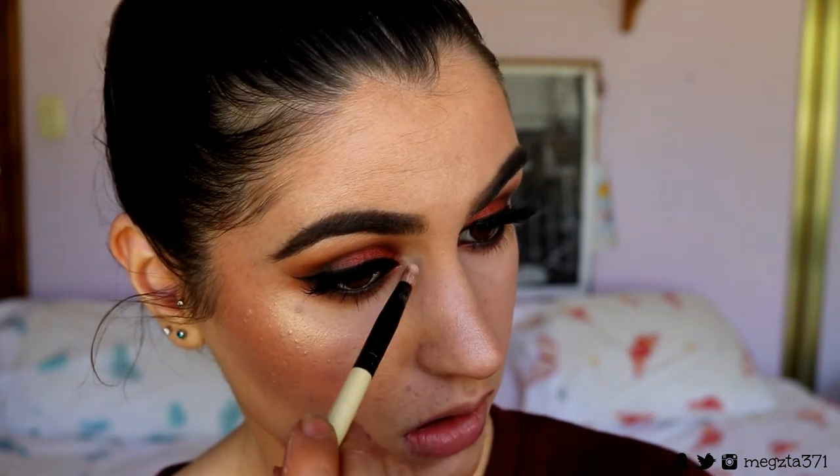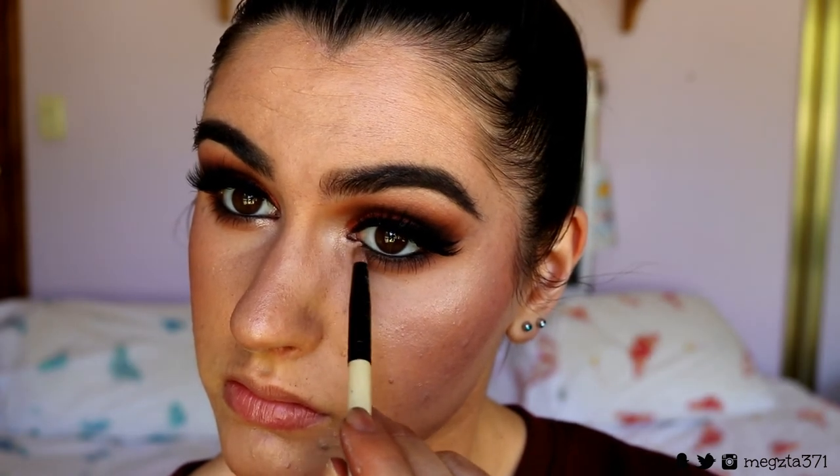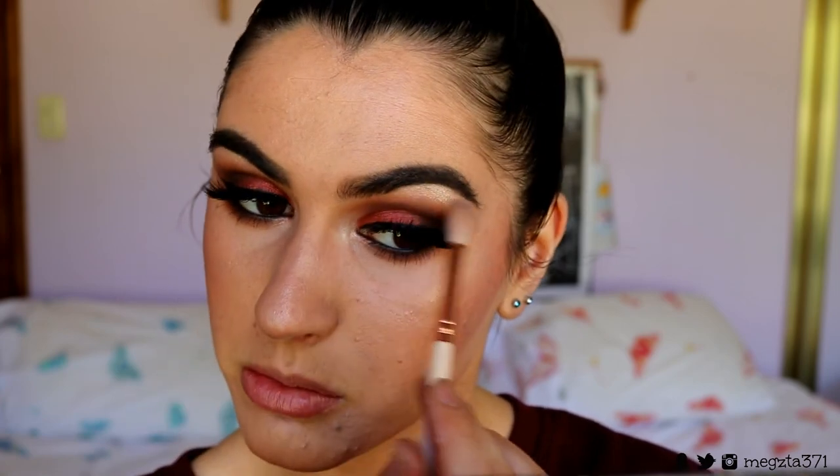For a simple inner corner and brow bone highlight, I'm using the same product I used on my cheekbones to tie the whole face together — the Violet Voss Highlighting Trio in 'Moon Gleam' on a pencil brush. A brow bone highlight is also great for diffusing shadow if you've brought it up too high, and for carving out the bottom part of the brow bone. I finish by buffing out the edges with the fluffy blender brush, then adding a little highlight on my Cupid's bow and the bottom lip to make them look fuller.